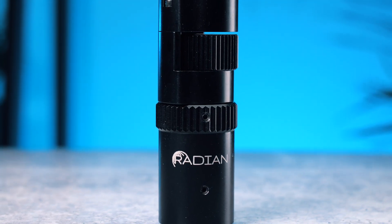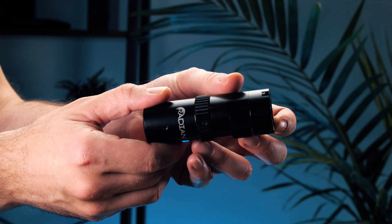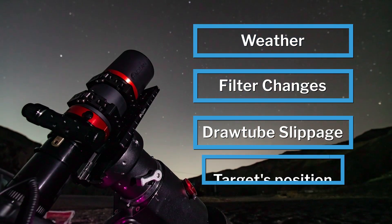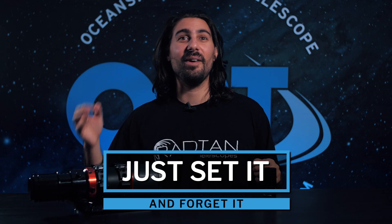So this is the Radian Focuser. This focuser is a super high precision electronic focuser that will help keep your images super sharp throughout the night. Having an electronic focuser helps take away from the guessing on where the perfect focus is by using algorithms to find the point in which your stars are the smallest. Different things like weather, filter changes, slight slippage of the draw tube, and even how high your target is off the horizon can slightly change the focus. So it's good to refocus a couple times throughout the night for best results.